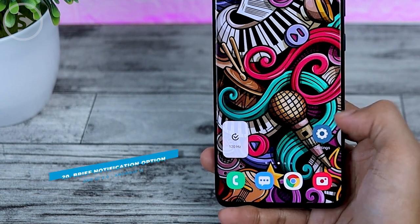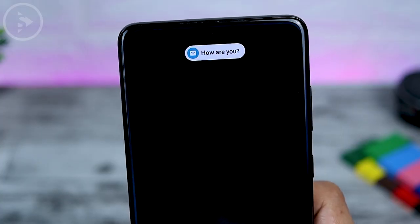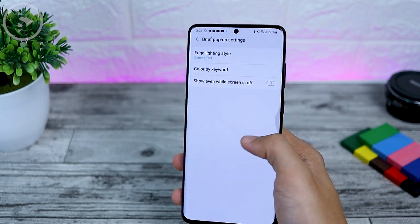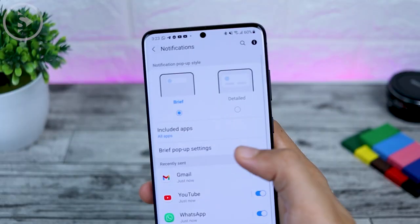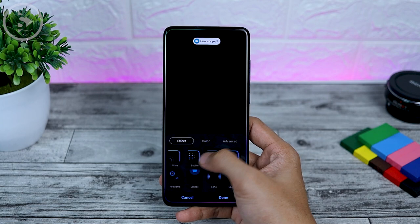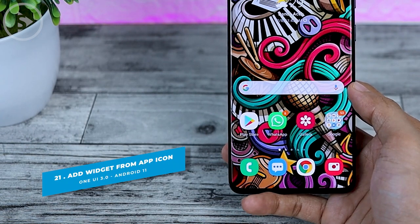The next new feature is Brief Notification. You can find it in Settings and select Brief Notification. The Brief Notification will appear simpler and smaller. If you activate the Brief option, you can take advantage of Edge Lighting, but if you activate the Detail option, you cannot activate Edge Lighting. With the Brief option selected, you can choose Brief Callout Settings and select Edge Lighting Style. The Edge Lighting style settings have now been moved to the Notification section, though the settings themselves remain the same.